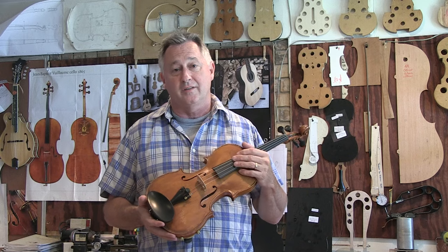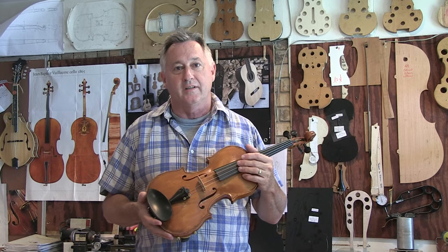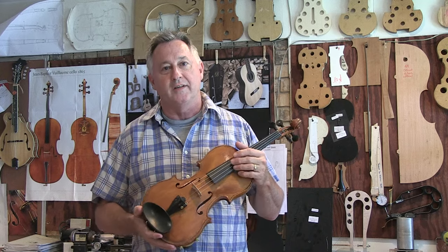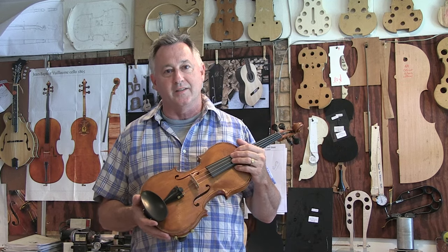I started making fiddles just because I wanted one, and it's led to an addiction where I can't stop making them. I'm on number 12 now. This is number 7 that I'm holding right here. But I'm an amateur violin maker — I have no formal training. I just have a desire to try to make the best violin that I possibly can.